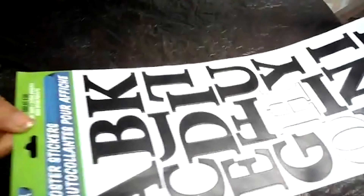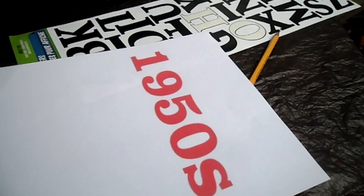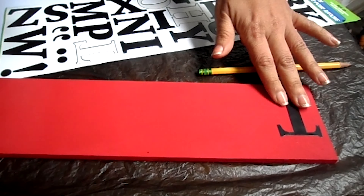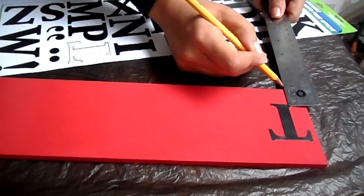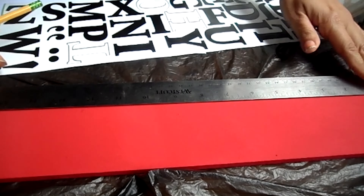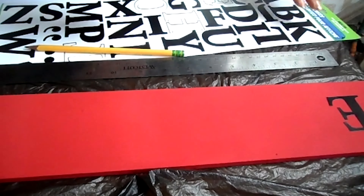I got these alphabetic letters from Dollar Tree, but they ran out of numbers, so I decided to print those. I tried to put the letters on the line I drew and made them centered as much as possible, leaving the margins equally from the right and left, top and bottom. Then I drew an outline of each letter, took the stickers off, and painted it with acrylic paint — about two coats.